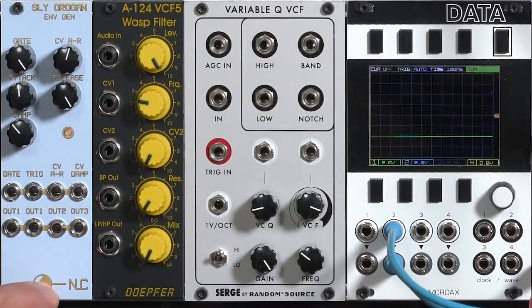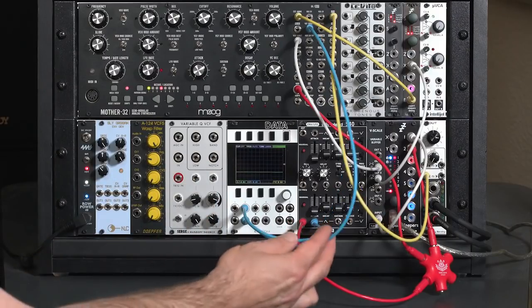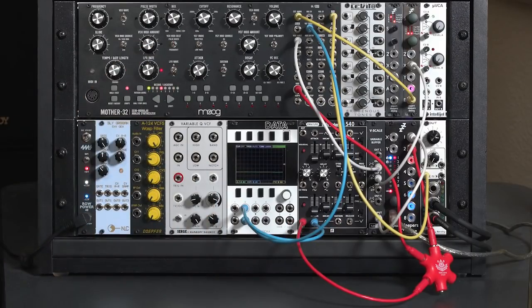There's also a module dedicated to this technique called the Sly Grogan. It's from an old copy of Electronotes, and I'll demonstrate that in a separate video. Right now I just have a normal ADSR patched through my scope so I can see it on its way to the filter cutoff in my Mother 32.